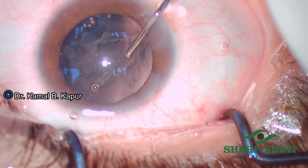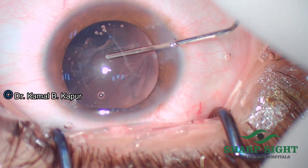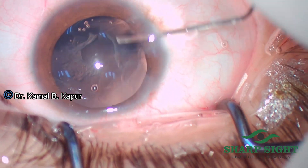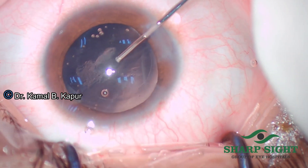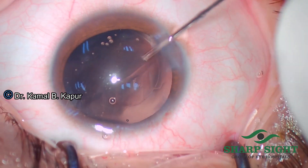This is a very stubborn plaque in a traumatic case. And you will notice we use the same technique of pushing a constant flow of fluid to make sure that this plaque is dislodged and cleaned beautifully.